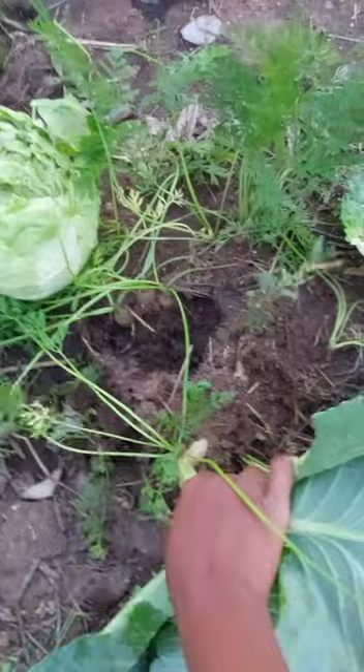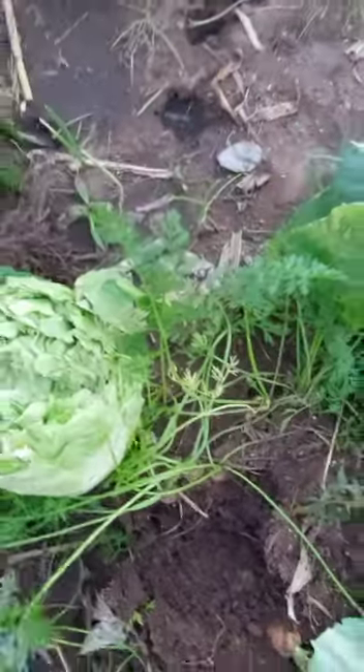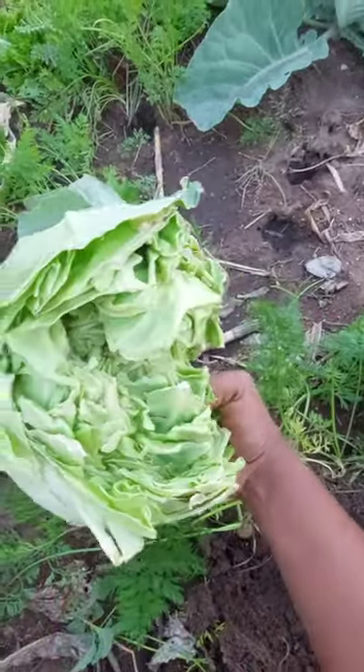You can avoid that by harvesting your cabbage before heavy rains, or as soon as the head becomes firm.